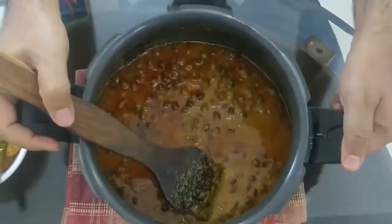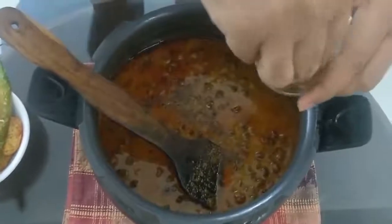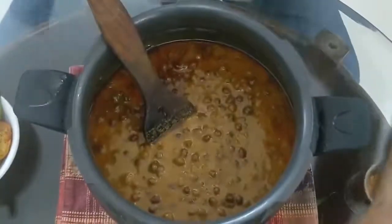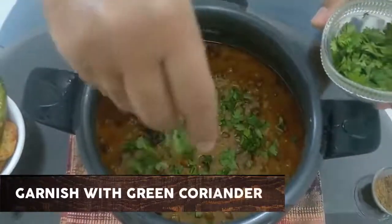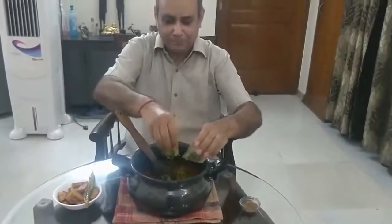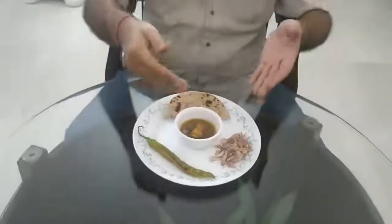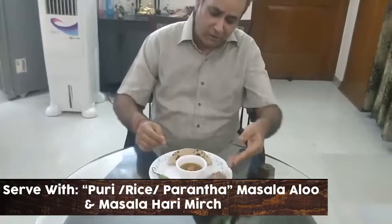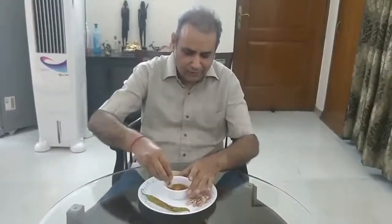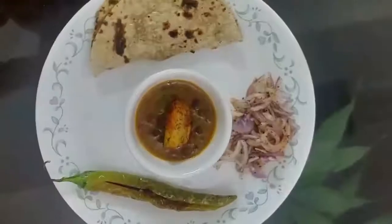The chana masala is ready. We had a pressure whistle. Now we will add a little bit of garam masala and garnish it. Here you are — ready to serve and enjoy the chana masala. The chana masala is served with potato aloo masala, stuffed hari mirch, finely chopped lachha onion with masala, pudina, and garam-garam chapati. Enjoy it — try it!